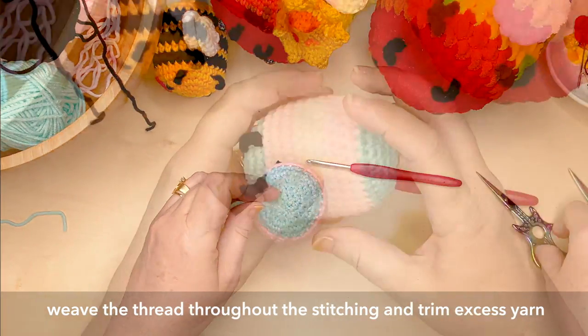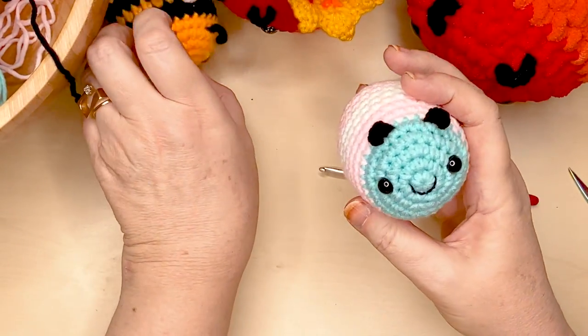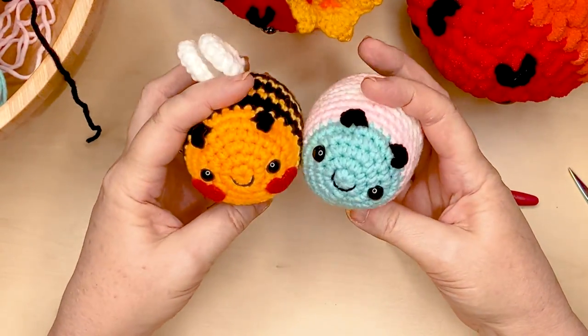And you've completed your bee's body! So chubby, so cute.